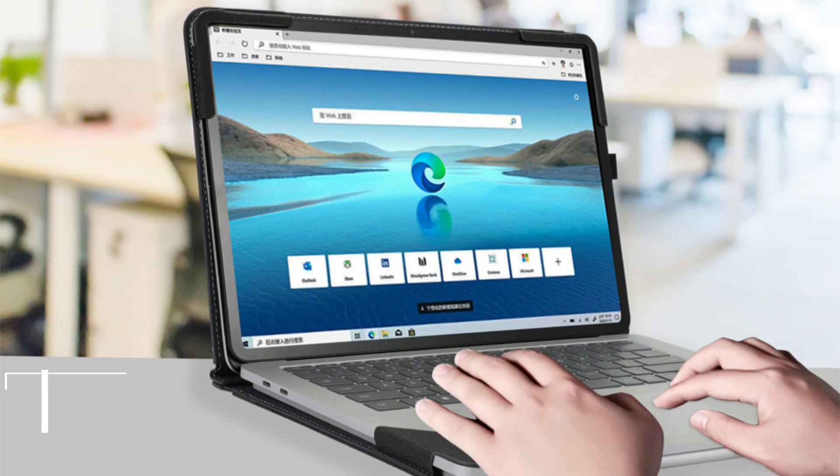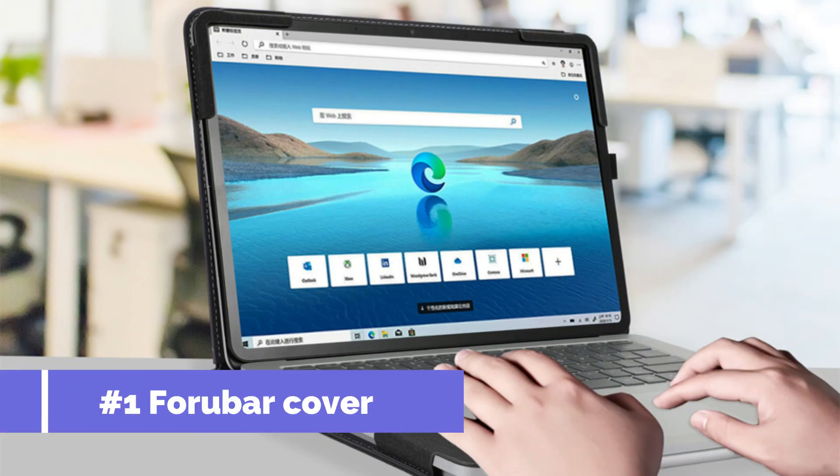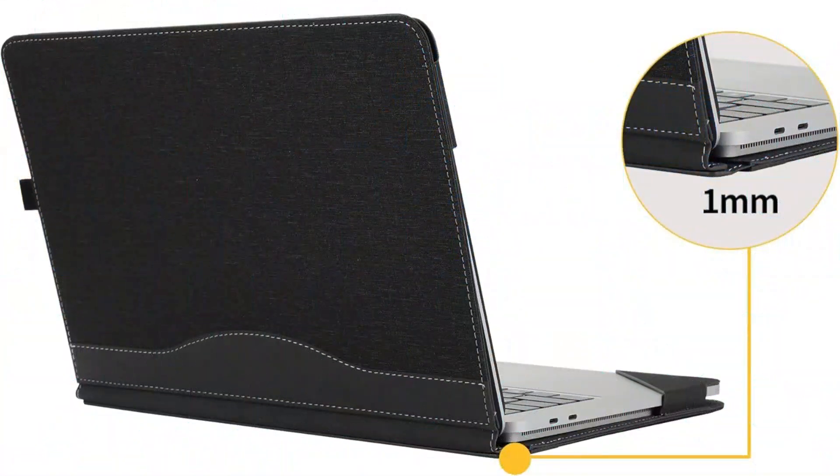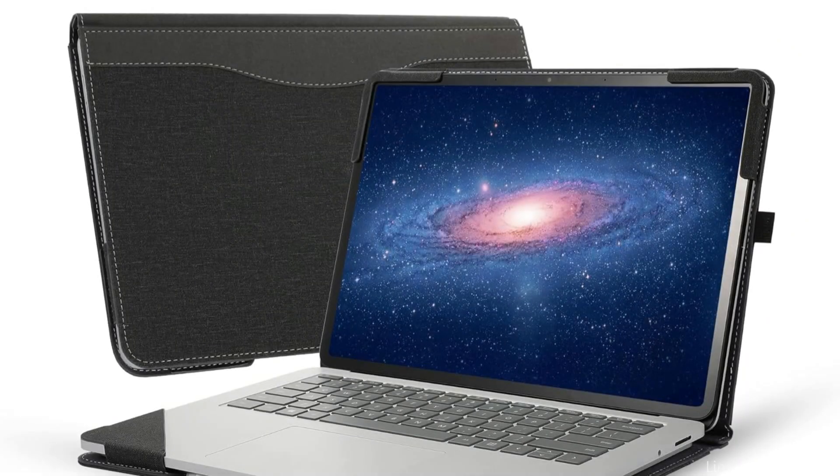On number one, we have the 4-Bar Protective Case. If you want to maintain your Surface Laptop Studio 2 in perfect shape, the 4-Bar Protective Case is a great option. It is expertly fitted to the device, providing strong defense against dings, scratches, and normal wear and tear. With so many hues to pick from, there's bound to be one that works for you.